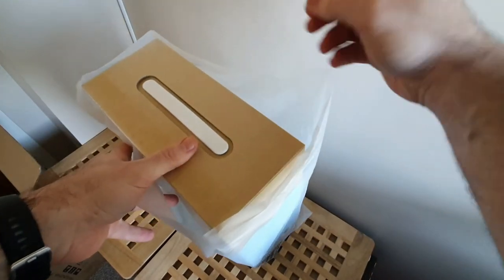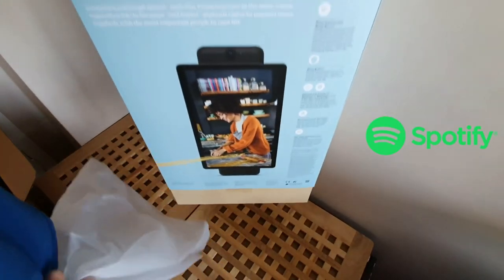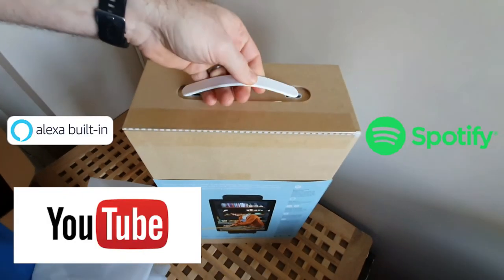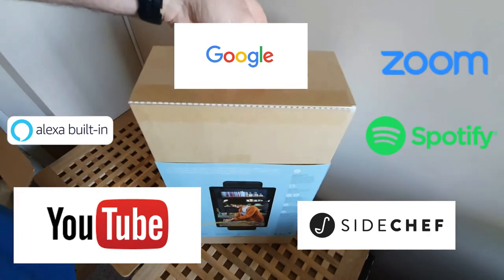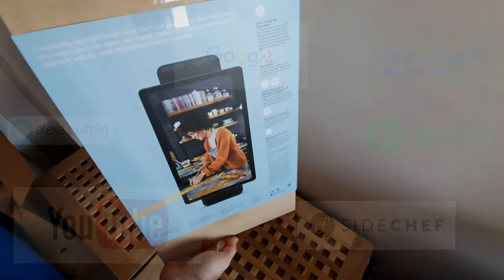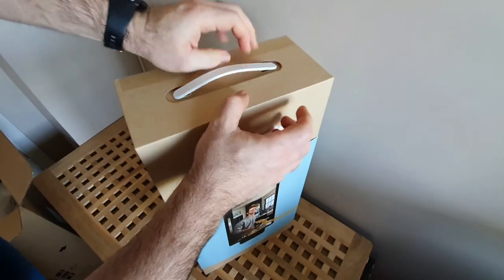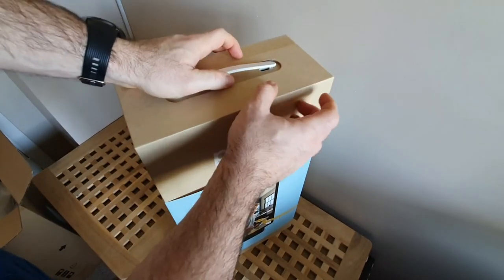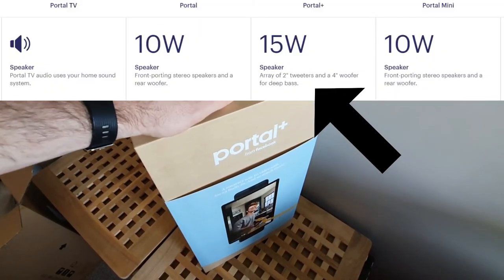These devices also come with different apps pre-loaded, so you can run things like Spotify, YouTube via a web browser, and other various apps. They're continually developing more and more as they go along. That's the box — quite a nice, sturdy box. It feels like a piece of wood but it's actually cardboard; it's well packaged.